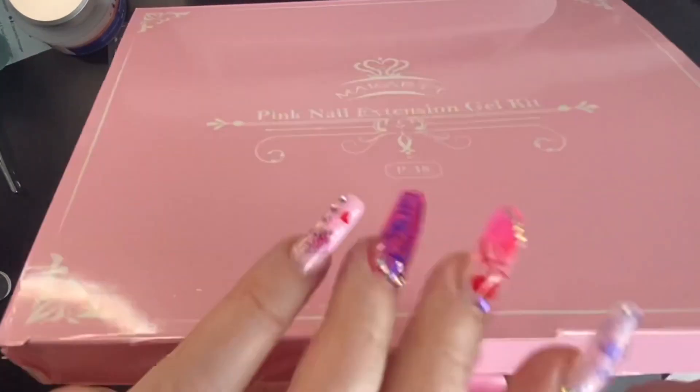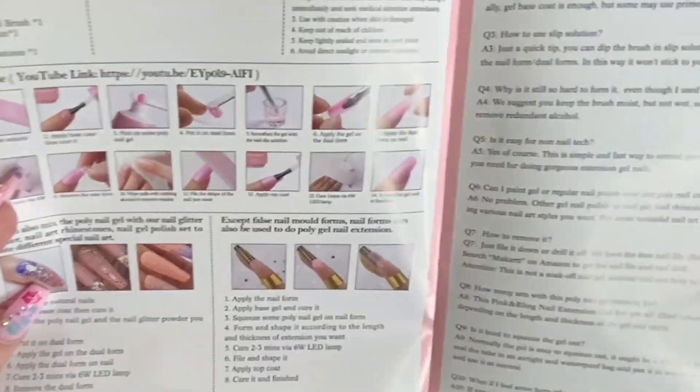Hey, what's up guys? Welcome back to my channel. Getting ready for this video today, we're using the McCart Pink and Blink Polygel Kit.